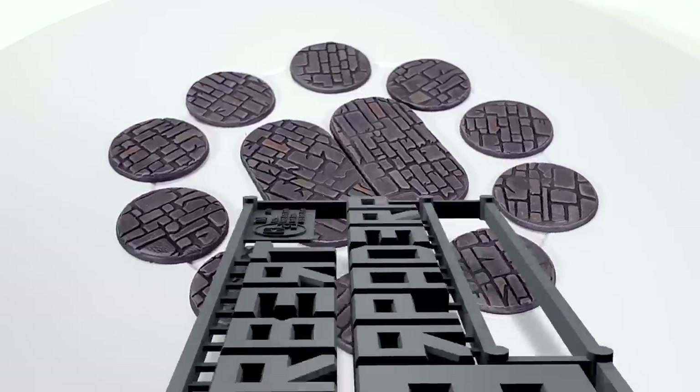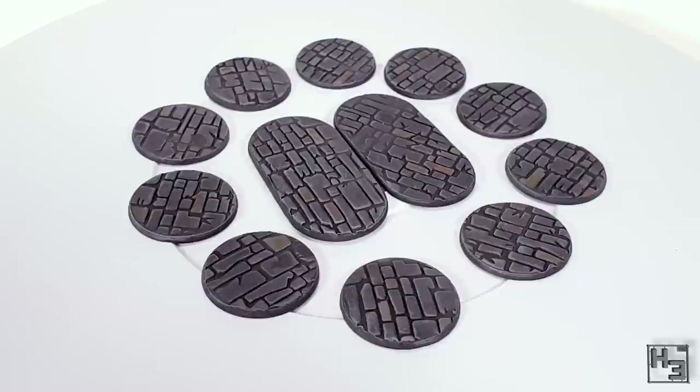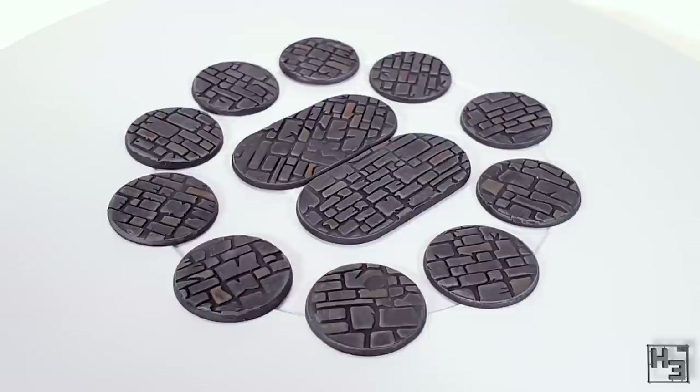Greetings! I am Herbert Erpaderp and today I'm going to show you how I made these bases. These are 25mm round and pill-shaped bases, but you could do the same things in this video on any shape or size base that you like — or even a diorama or a display stand.